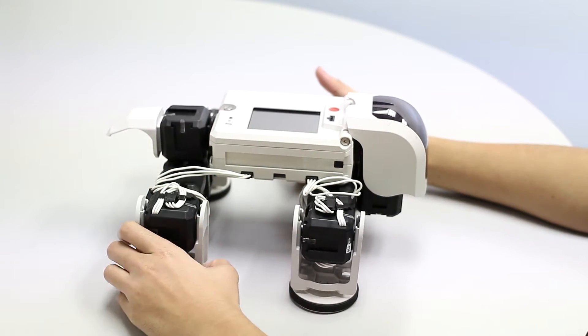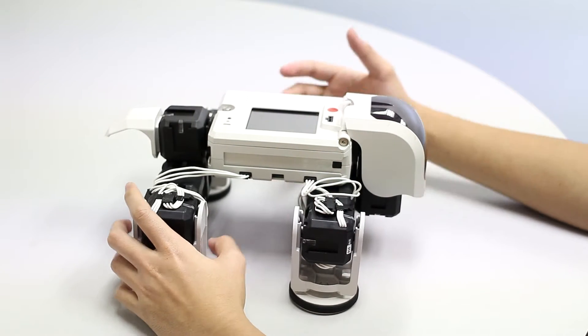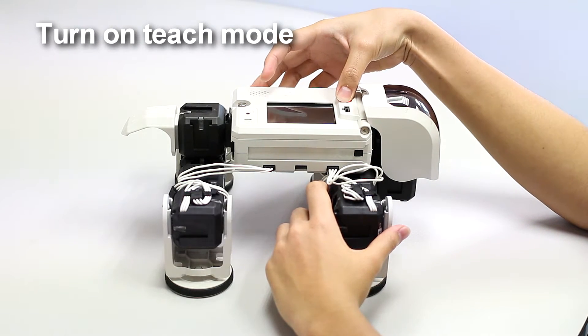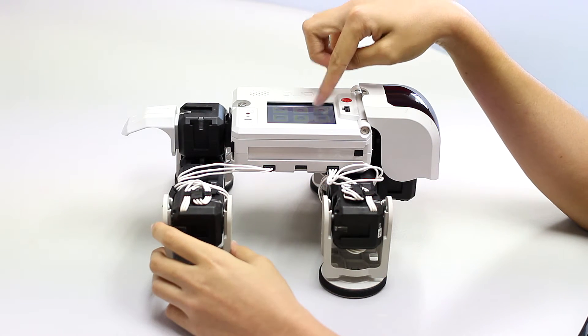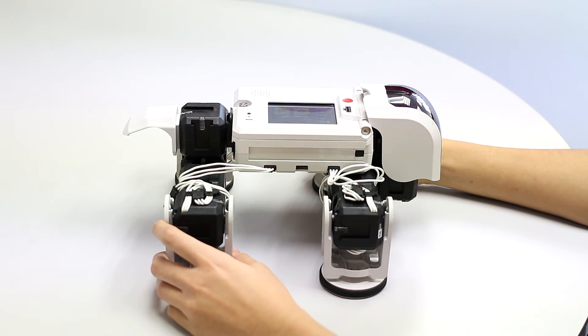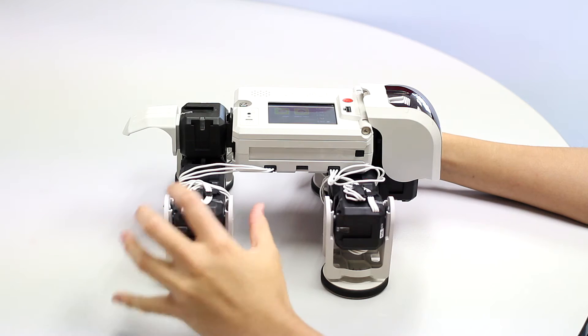Now we're going to go to teach mode and I'll show you how to program the robot to move. I've turned on teach mode on the robot — go to teach mode first, then select file one and start teaching. As I said before, every leg has four movements.